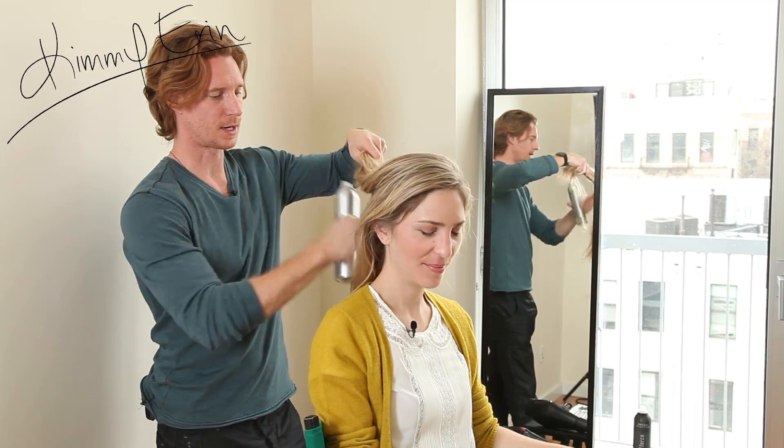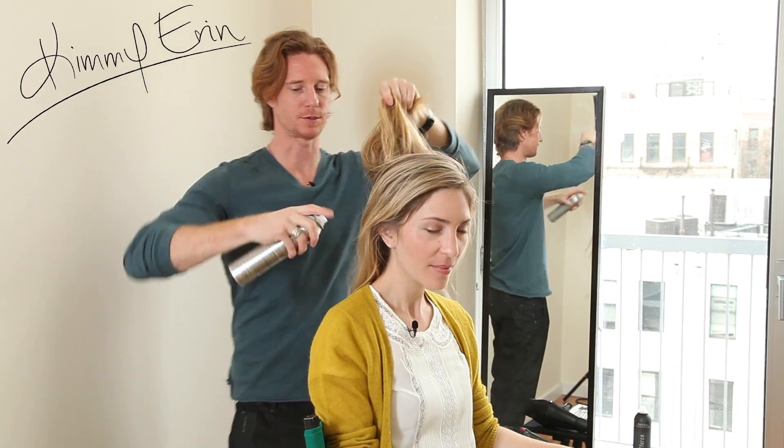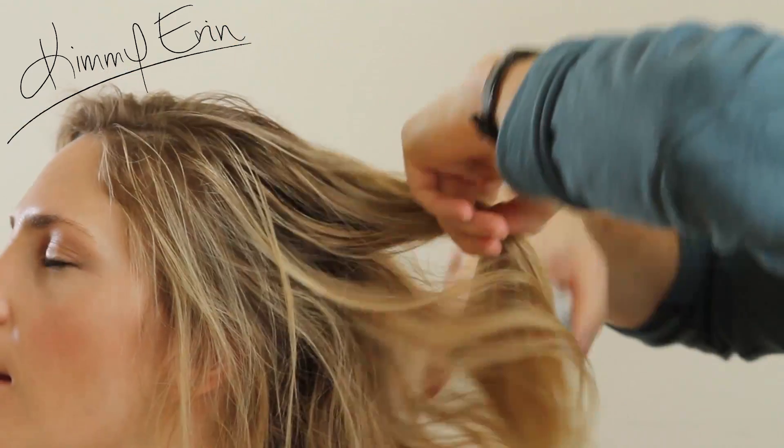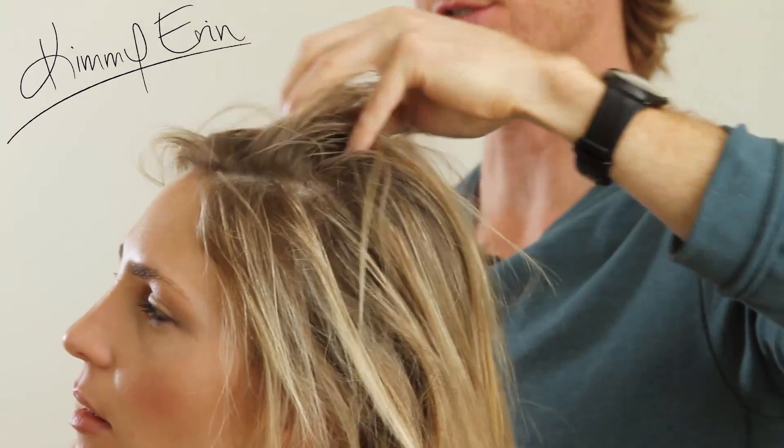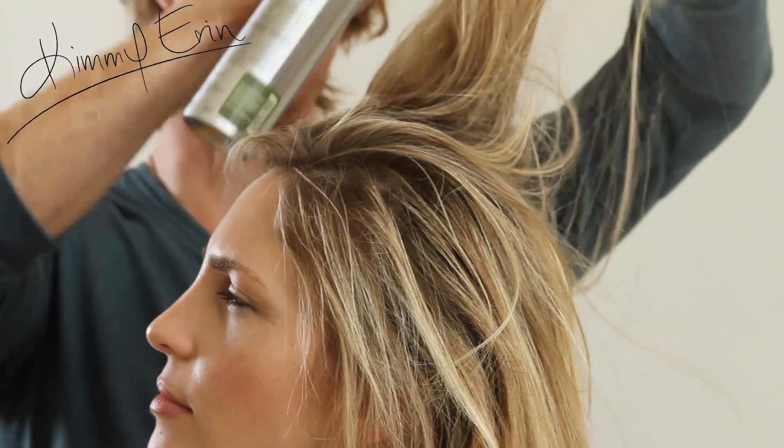Now we're just going to use a little dry spray — kind of get it through the interior, give it a little texture so it's not too slippery. Go through the interior, not on the exterior. We don't want a bunch of hairspray on the exterior, just getting that texture in the middle.